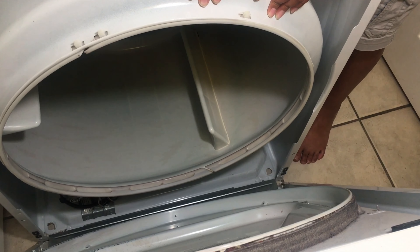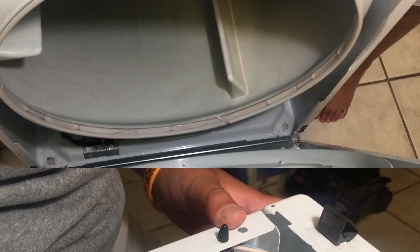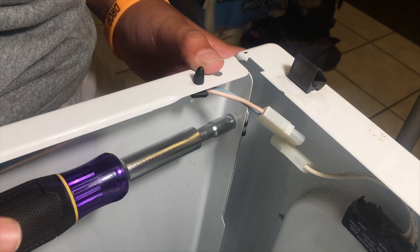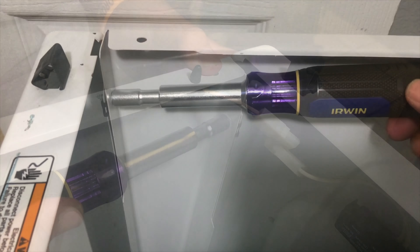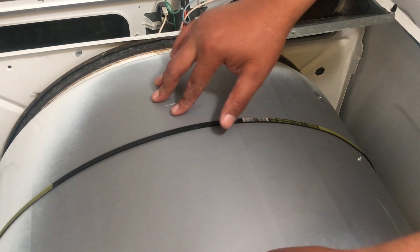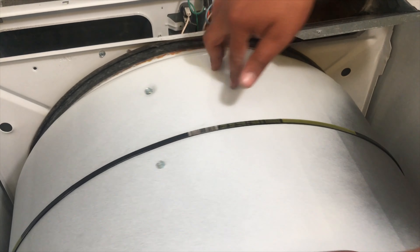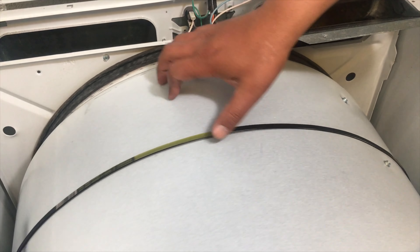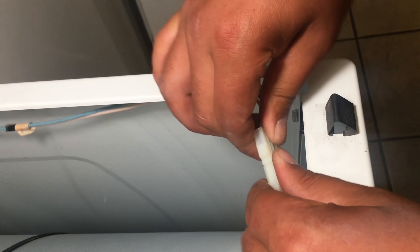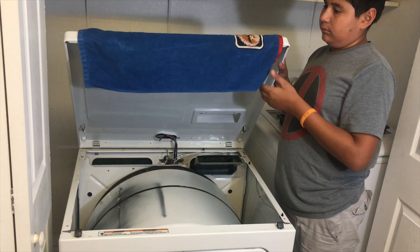Support the drum, then you're going to want to line up the door with those two pins. Once the panels are in, reverse the process and tighten your nuts. Before you put the lid down, make sure the belt is all lined up around the drum. Then connect the sensors. All you've got to do is drop the lid and tighten the screws.